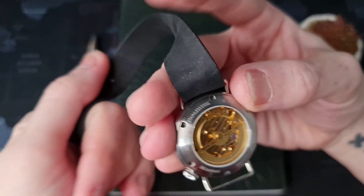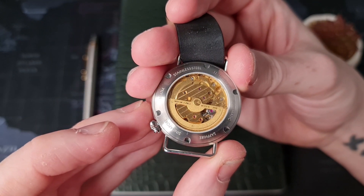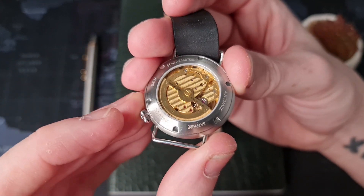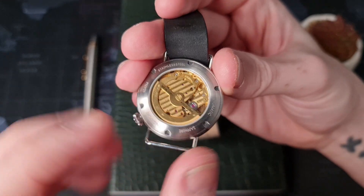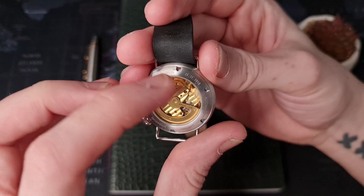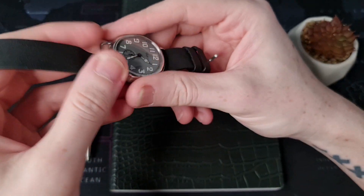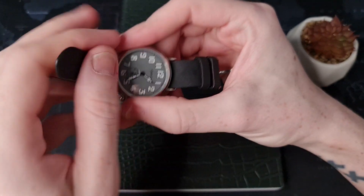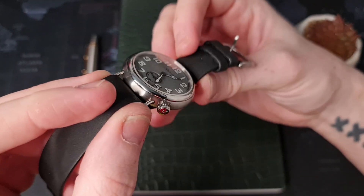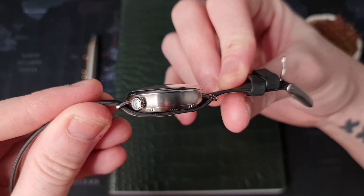Moving to the back of the casing — I'll remove this strap so you can see it properly. We have a display caseback with information around the casing. It's a screw-down display caseback. Around the edge it reads 'Automatic,' 'Sapphire,' and 'Singapore' — that's where Vario are from. Up here is a really interesting one: '11 11 1918' — that's obviously when the war ended. Remembrance Day here in the UK is the 11th of November.